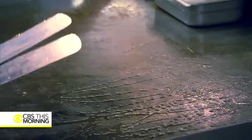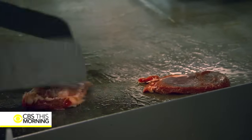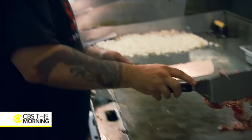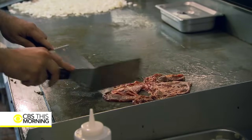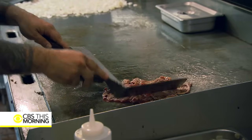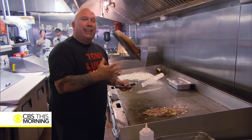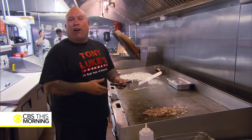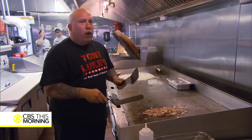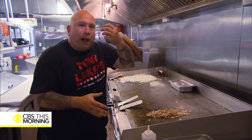The secret to a Tony Luce cheesesteak is that we cook it on a very low temperature. What I like to do is slowly cook the ribeye to get all the juices out of it. If you cook it on too high a temperature you kind of put a crust on it. For a thick steak that's good, but for a thinly sliced ribeye you want low and slow — it's much better. You'll extract all that flavor from it. I'd rather have you wait five minutes for a steak and get it right and juicy than get it in a minute and have it overcooked and dry. My thing is to make sure that when you bite this steak, that juice just pours all out the bottom of that roll.